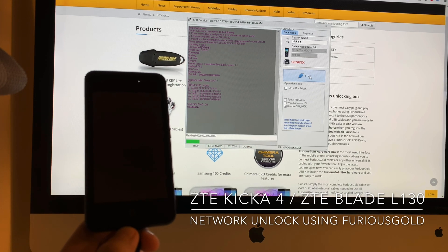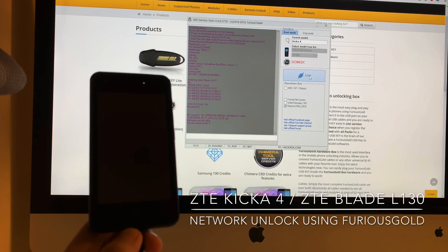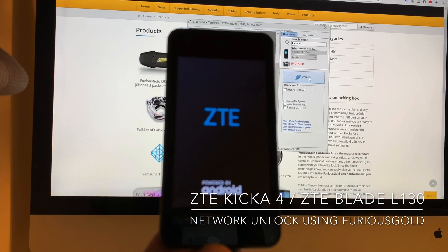So now the unlocking starts. That's it — the phone got unlocked and now it's booting.